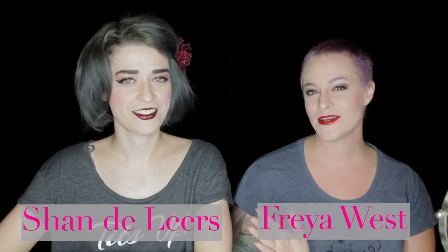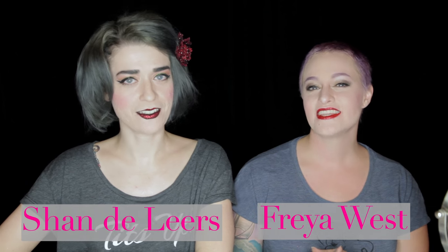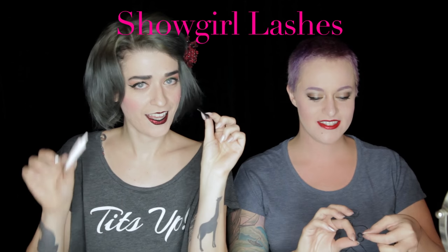Hi, this is Chandeliers, and I'm Freya West. We're from Delinquent Debutantes, Nashville's Burlesque Finishing School. And today we're going to show you how to put on false eyelashes.